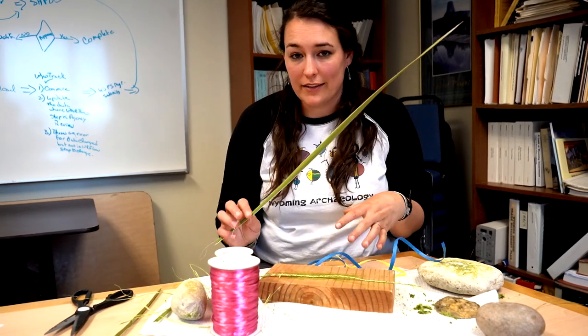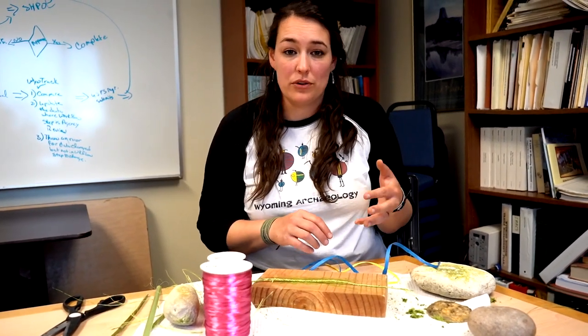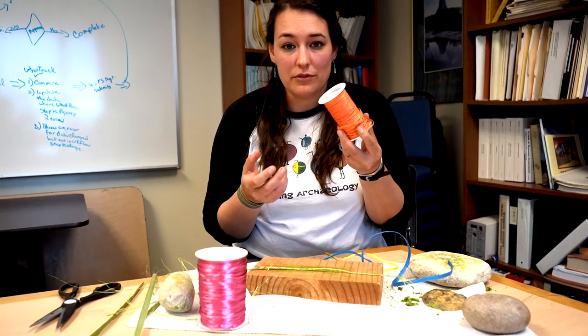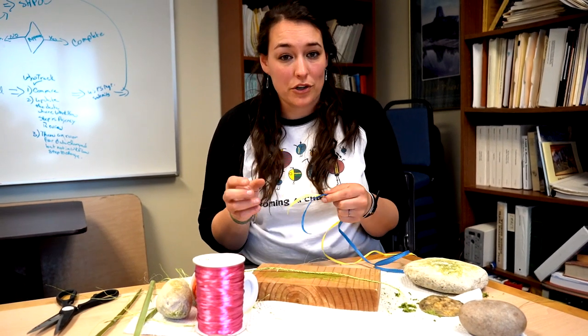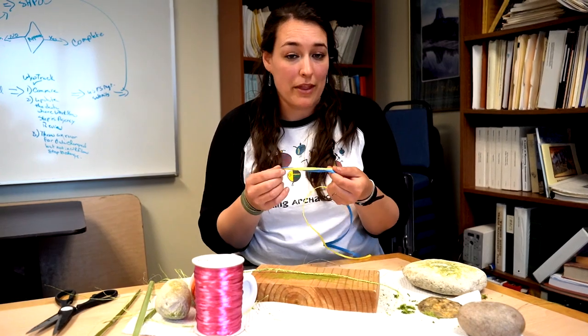If you don't have access to yucca leaves, that's okay — not everyone does. You can use any sort of twine, rope, or string you have in your house. A lot of people might have access to different colored raffia — you can use that. It may not be as strong as yucca fibers, but you can at least learn the technique and method of the twisting.